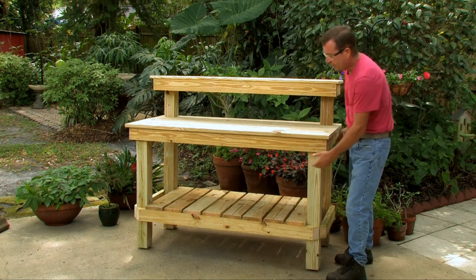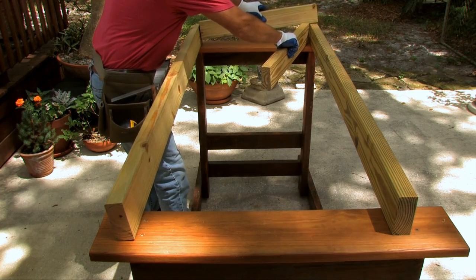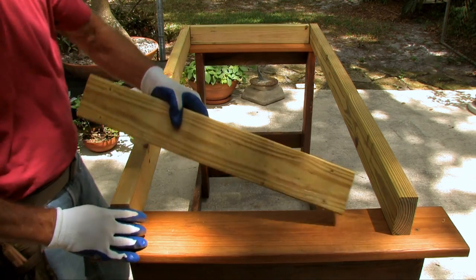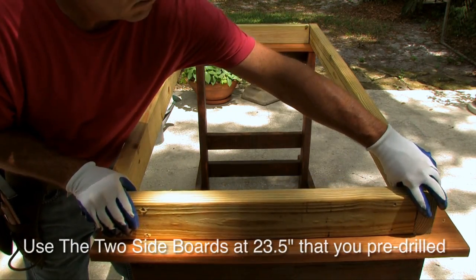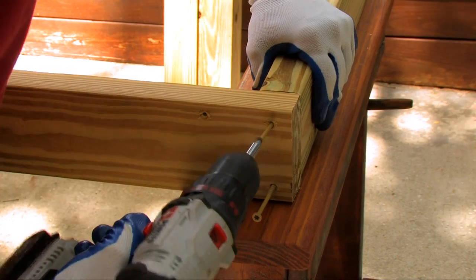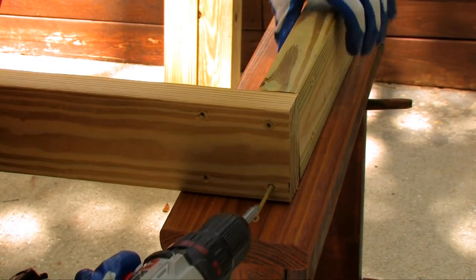Now it's time to start assembling — we'll begin with the tabletop. Take your four top supports: two two-by-four by 58-inch boards with four screw holes per side, and two pre-drilled two-by-fours at 23 and a half inches long. Set them up on saw horses, then use three-inch screws to screw in on the outer holes on all four sides.